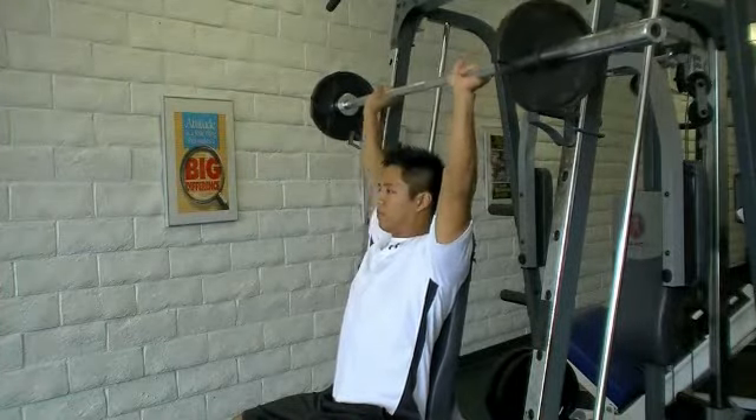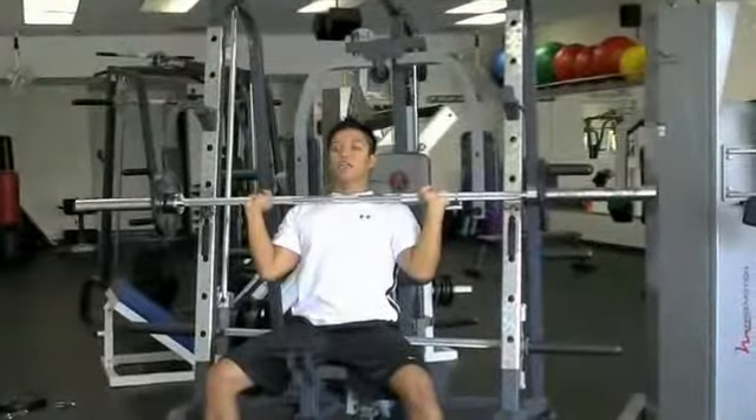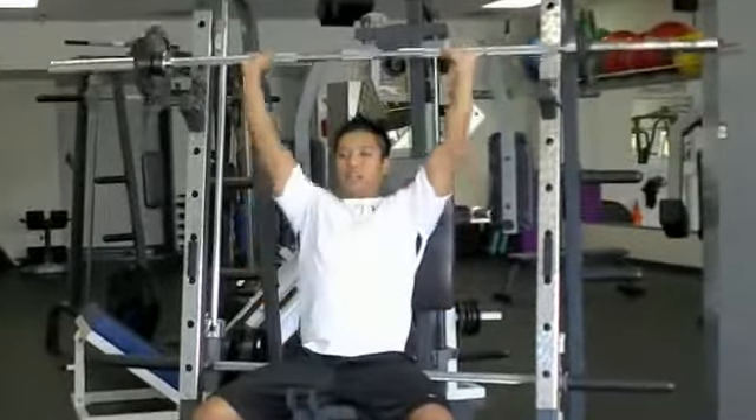Grab the bar shoulder-width apart and slowly bring the barbell down to your clavicle. In this position, your elbows are slightly in front of the bar. Core stays tight. Exhale the weight up.